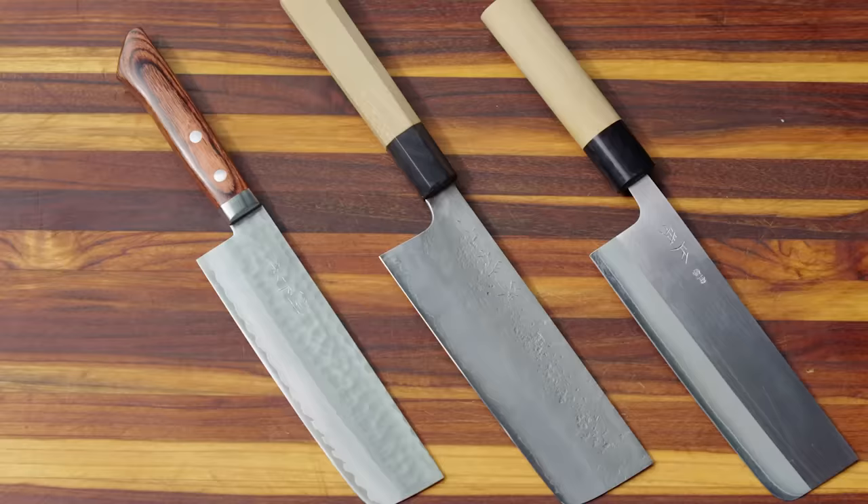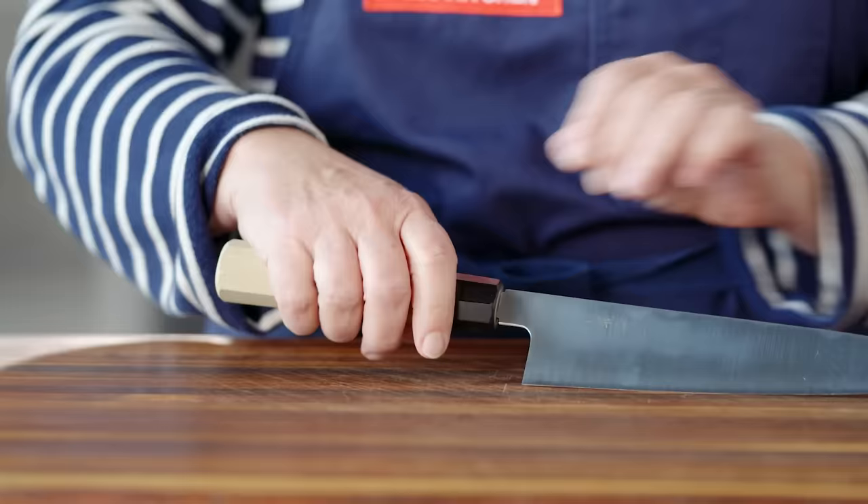We loved the majority of the Japanese knives we tested — they were sharp, comfortable, and a joy to work with. If you're in the market for a new knife, you should definitely consider one of these Japanese knives. For more information on these knives and all the other models we tested, check out the links below or go to americastestkitchen.com. Do you have any Japanese knives? Let us know in the comments — we'd love to hear about them. Be sure to like and subscribe so you never miss an episode.